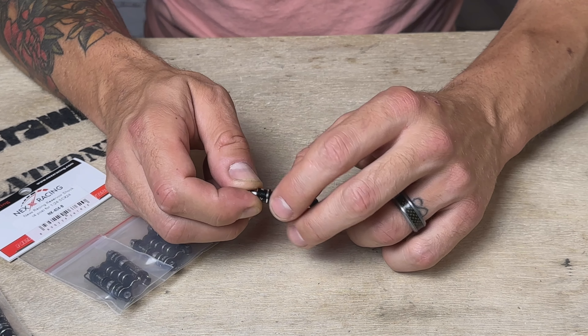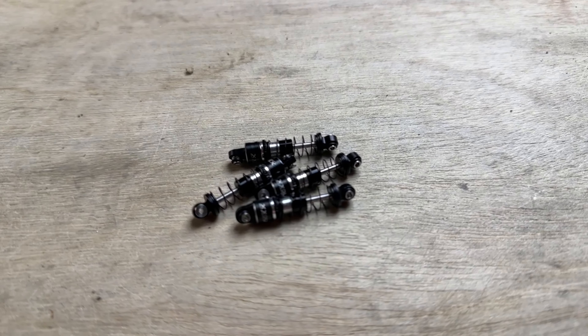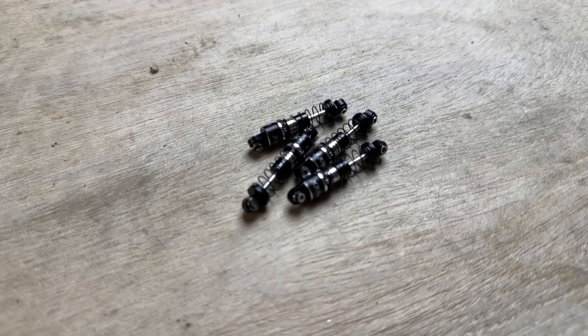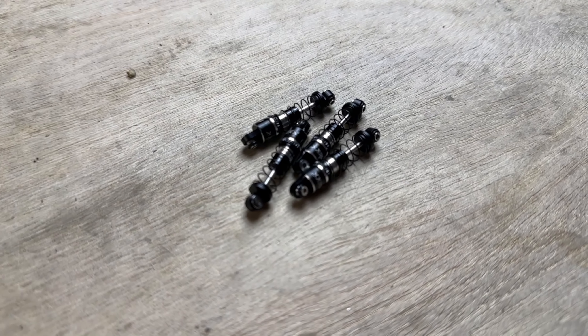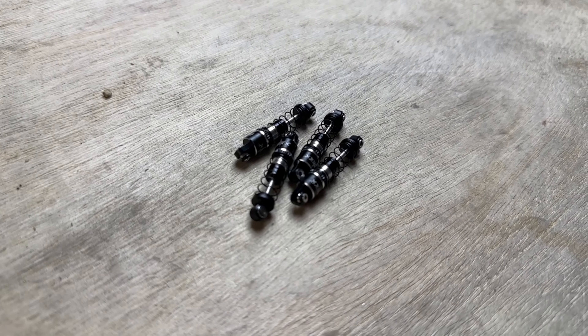You do get preload adjustment on here, just like your traditional double barrels and adjustable shocks, so you get some adjustment there. The spring feels okay — still a little stiff for the SCX24. I might try these without the spring, but we'll run them as-is for now.